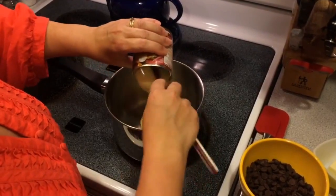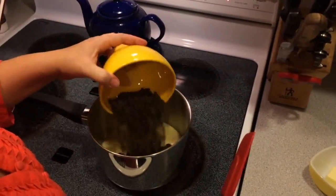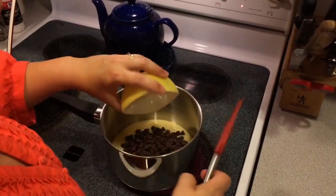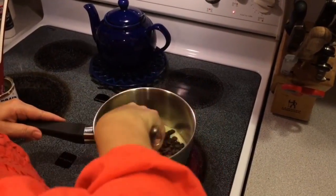In a small saucepan, add the condensed milk, the chocolate, and the butter and begin stirring over low heat for five to eight minutes or until the chocolate completely melts.